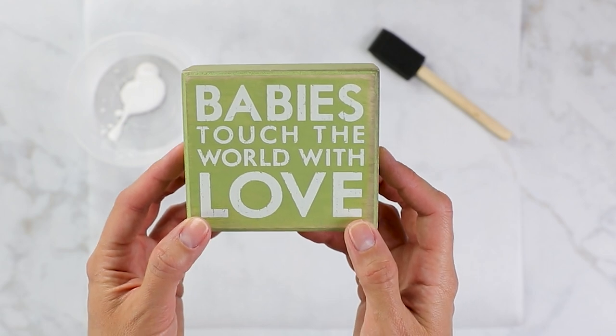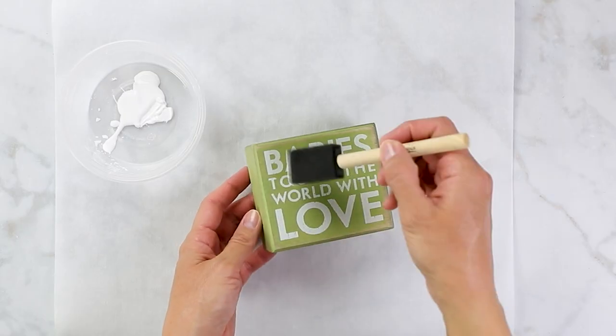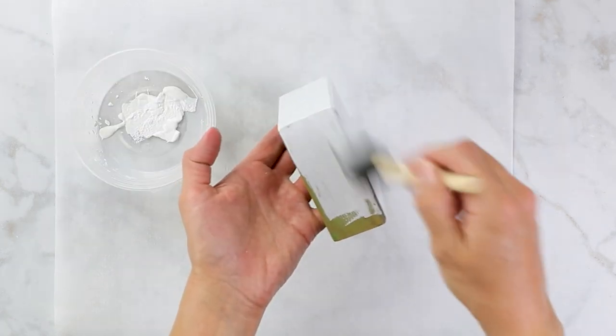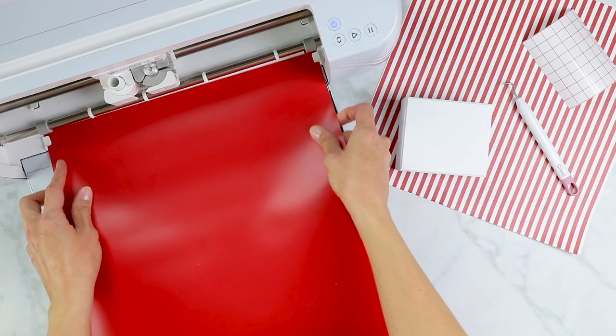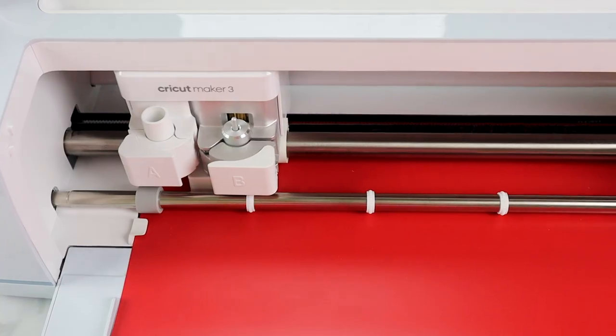When my boys were born, a dear friend gave me this cute little wooden sign. Now my boys told me they're way too grown up for that sign, so I decided to upcycle it using a couple of coats of white chalk paint. I will list all the supplies down below for this entire video. After the paint had dried — about three coats — I used my Cricut machine to make a decal.